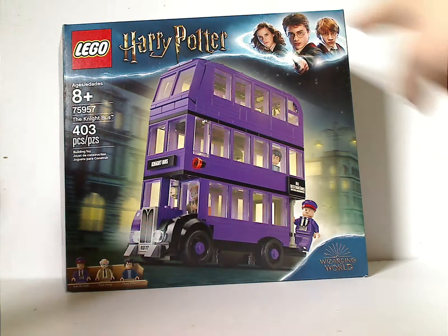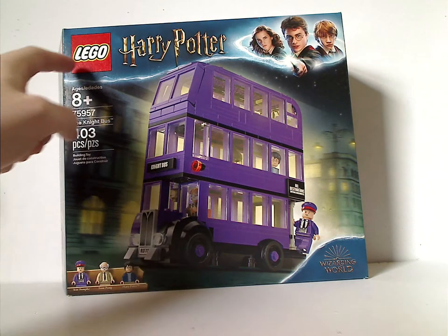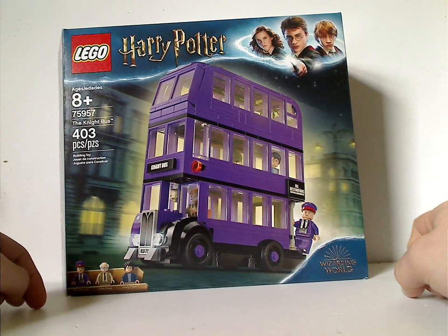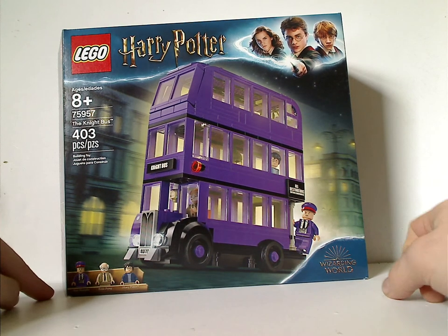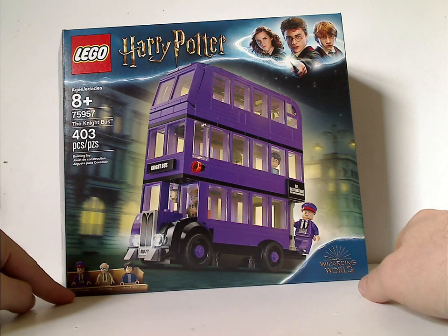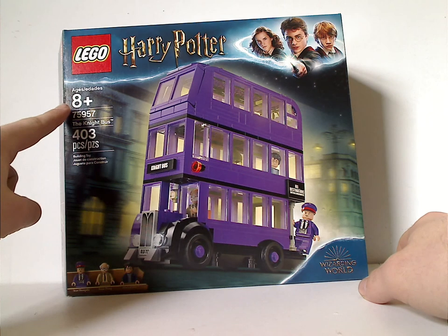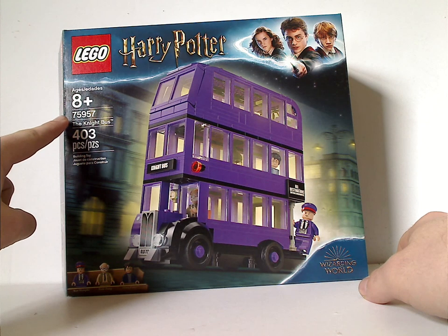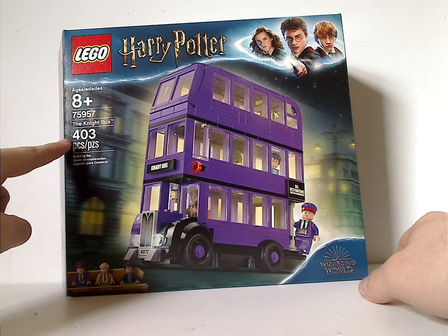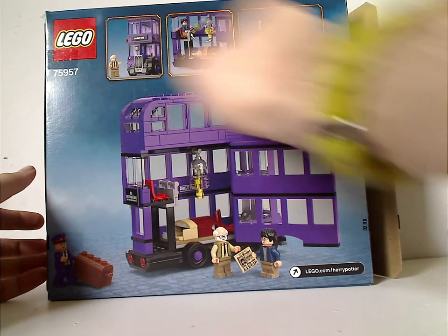On the front of the box you can see that same border we've seen for a little while, the LEGO logo, Harry Potter logo, Wizarding World logo of course, and a picture of the set in action riding on by. It lists all the things included, recommended for ages 8 and up, set number 75957, and it has 403 pieces. On the back you can see it in a parked position and the features of it.